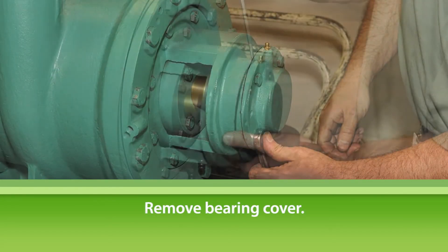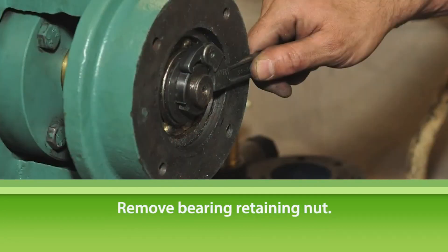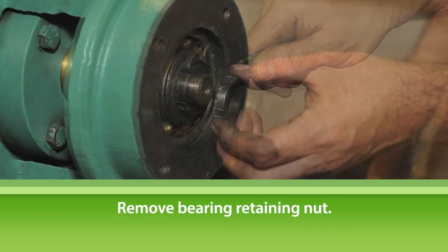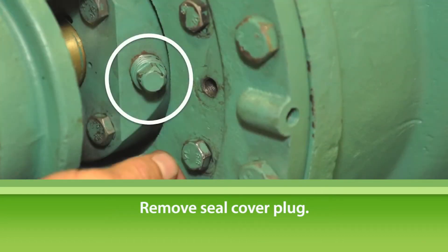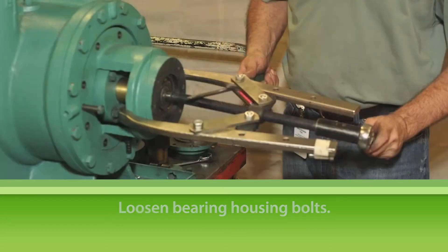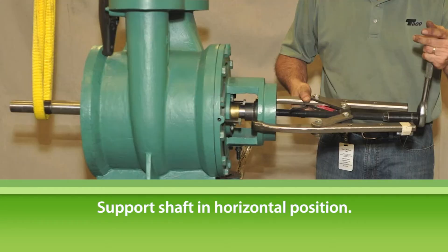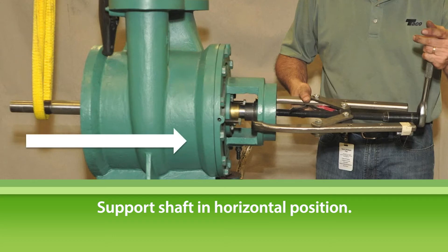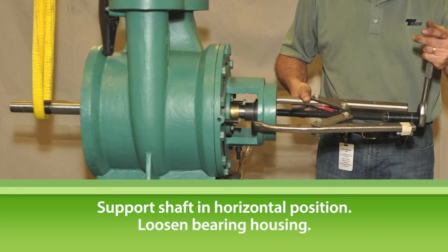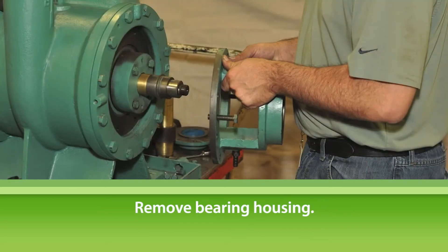Loosen the bearing cover bolts and remove the bearing cover. Loosen and remove the bearing retaining nut. Remove the seal cover plug. Loosen the bearing housing bolts all around. Attach the gear puller to the bearing housing. Make sure that the shaft is still supported in a neutral, horizontal position, then loosen and remove the bearing housing.